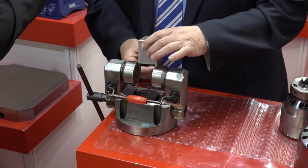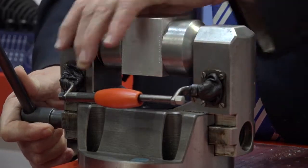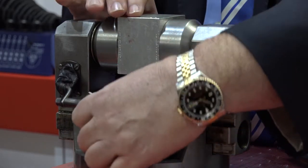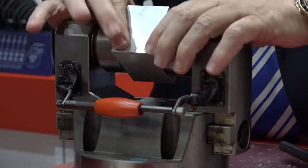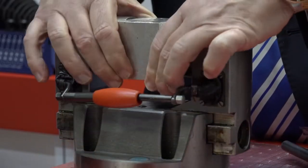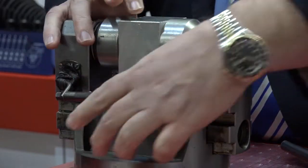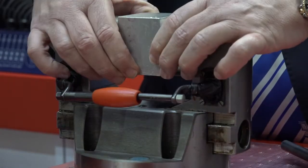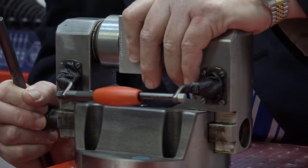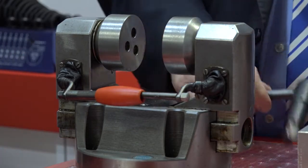I've got a component here that we can tighten up on and show you. So if we hold that component in the chuck, we can be machining on this face now. After we finish that, we can just rotate it through 90 degrees and we're ready to go on side two, and side three, and side four. And now we take it out of the chuck.